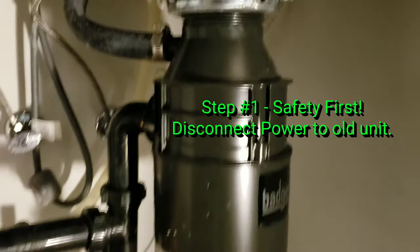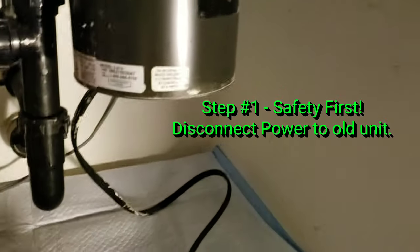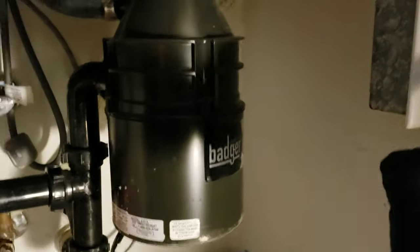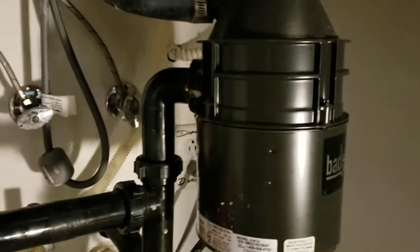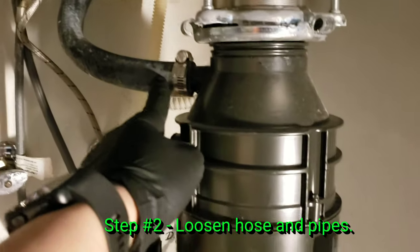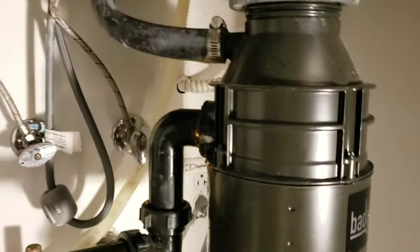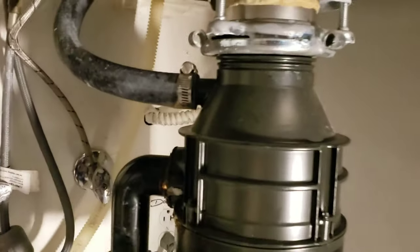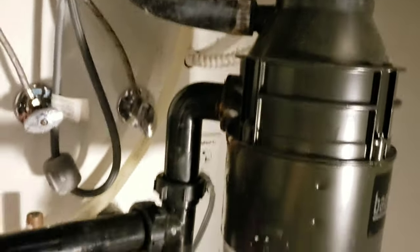Rule number one is safety. You've got to make sure you disconnect the garbage disposal first, and then if you try to power it on it shouldn't work — that's a good sign. The second step is you're going to loosen up the tubes. This is kind of the excess, this is kind of the drain. Break these loose and the whole unit should drop down, but don't do this first until you loosen up these connections, otherwise you could break the PVC pipe.